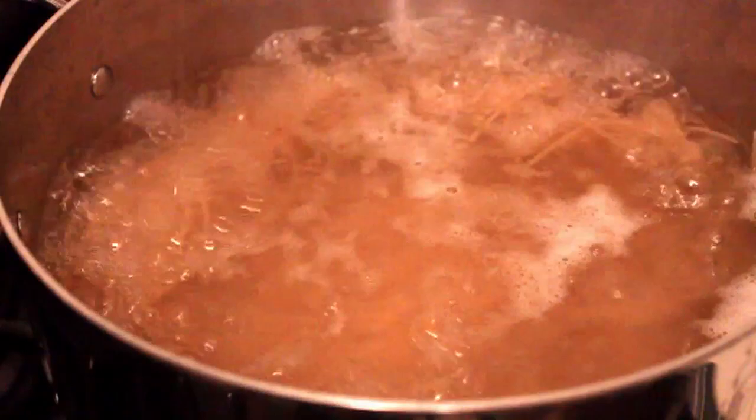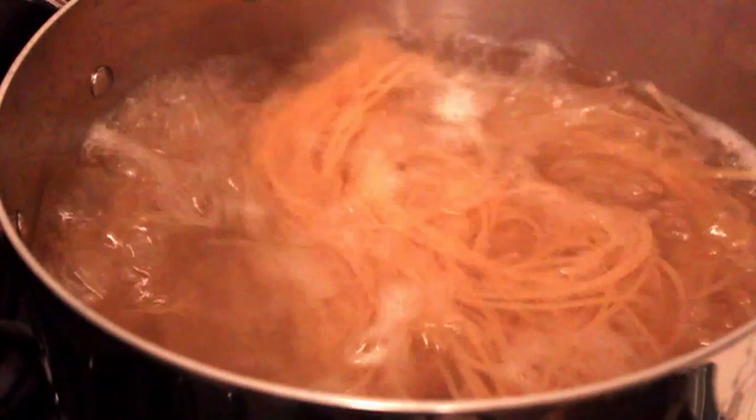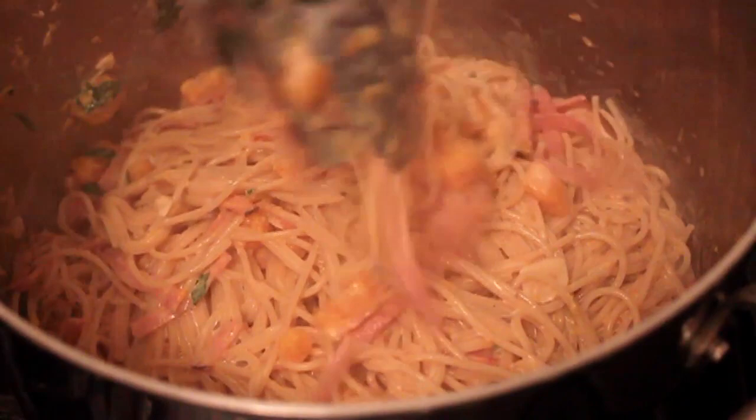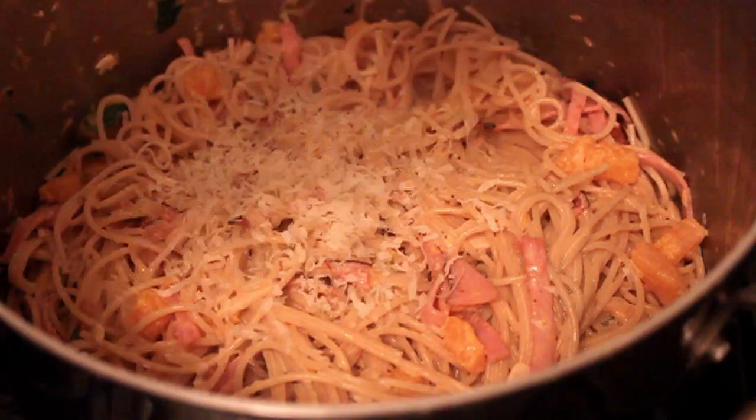I'm going to boil one package of whole grain spaghetti — that's why it looks a little dark. When that's done, drain it really well, do not rinse, put it back in the pot, pour over your hot sauce, and mix it thoroughly. Give it a minute to soak in a little bit — our system with pastas is we never pour the sauce over the pasta on the plate; mix it first.